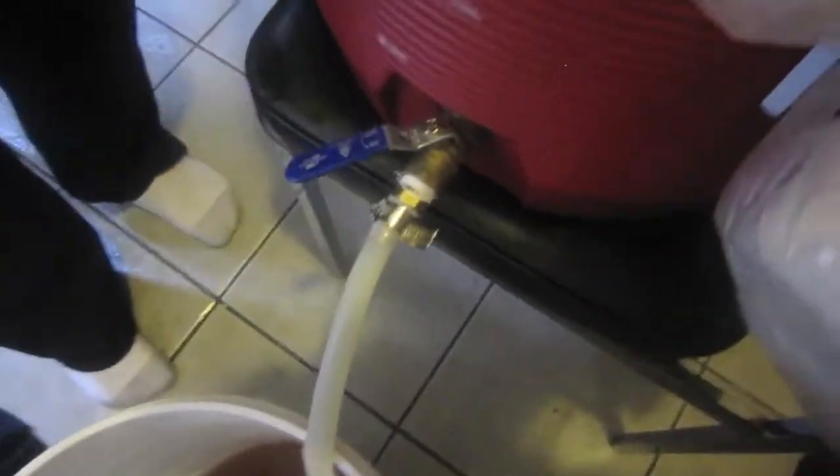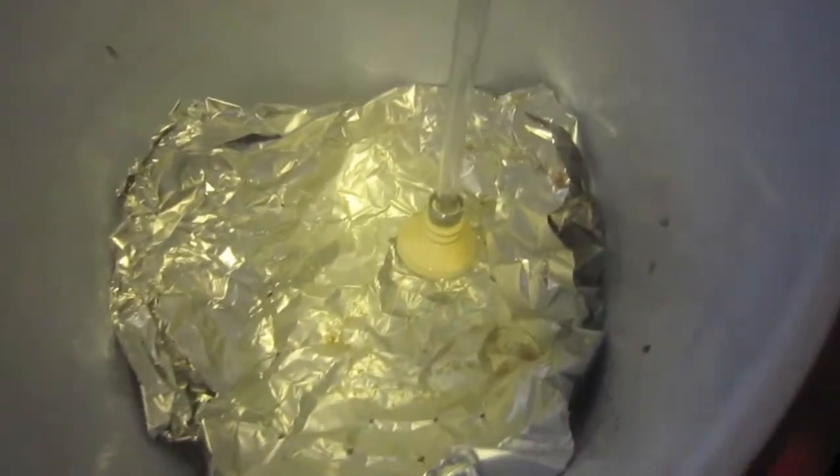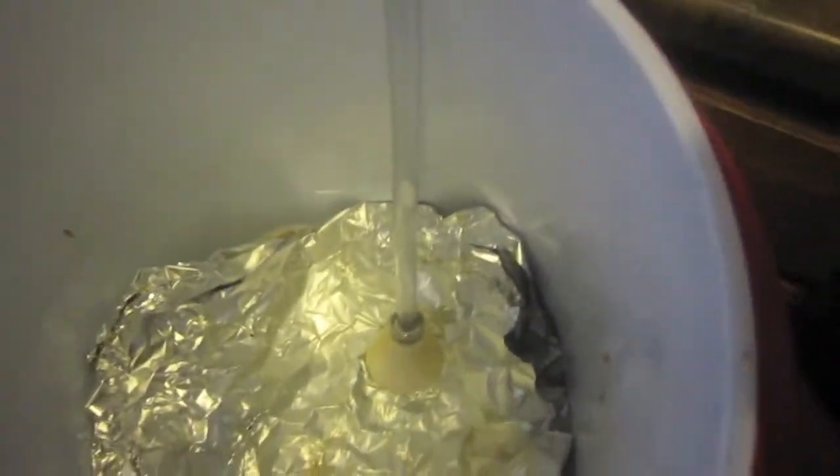Alright, shut it off. So basically, I'm letting it seep through the tin foil into the grain bed and into my bucket. I'm keeping the spigot about halfway open so it doesn't drain too quickly — I don't want to collapse the grain bed. That's another way to collapse the grain bed: draining too quickly, or not having enough water over the grain bed, or a little bit of both.